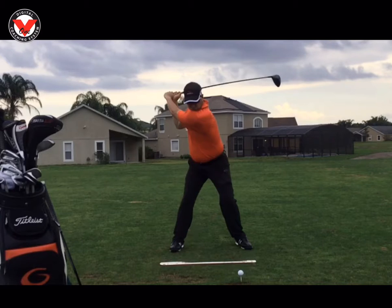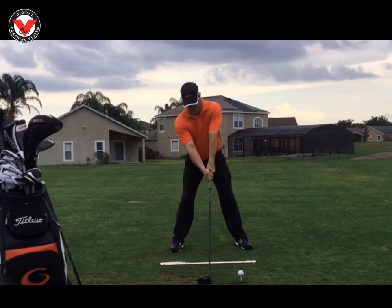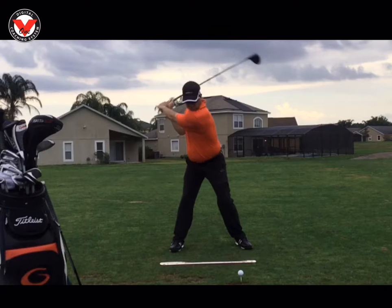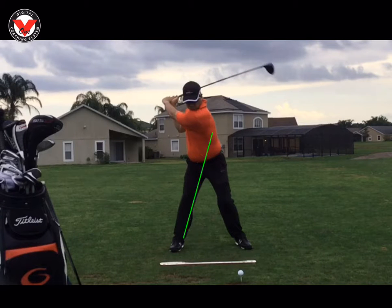What I want you to notice here is just how stable the lower body is. If you look at the backswing, the lower body is turning, but it's bracing. If you see the trail leg, it's just bracing against that trail leg, so it's very stable in the backswing.